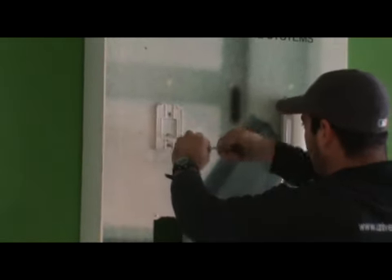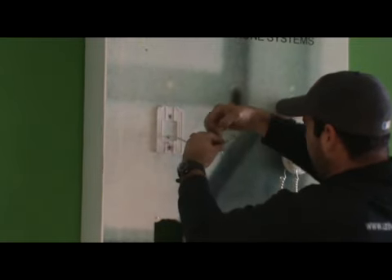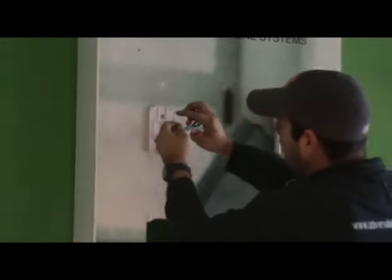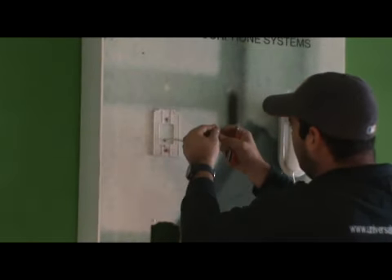Cut the cable — make sure you cut it long enough to fit into the screw terminals of the handset. Then trim all cables one by one to fit into the holes of the handset.